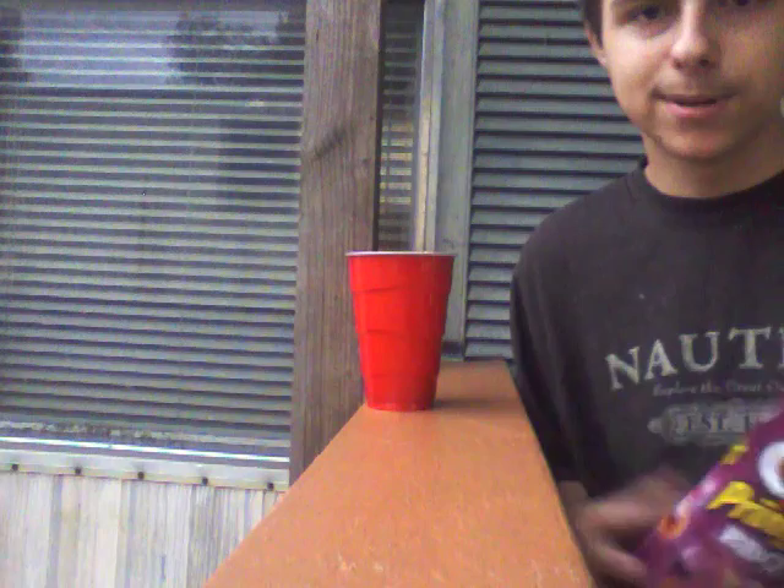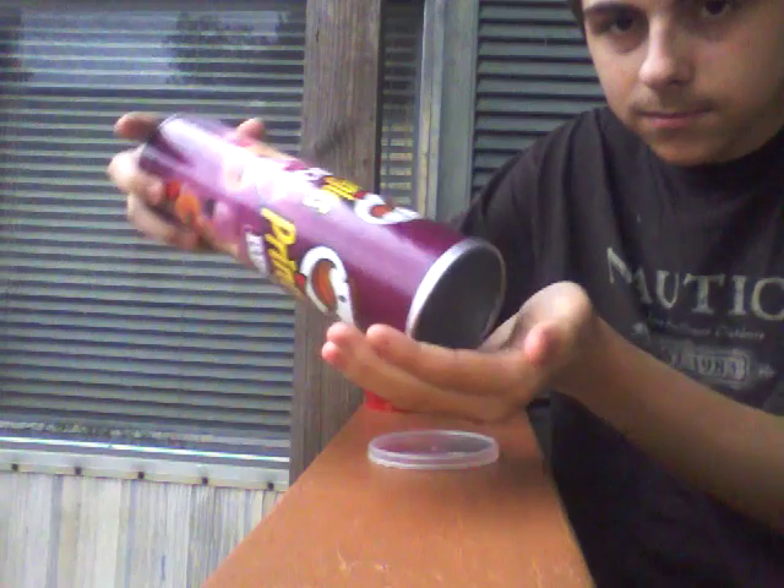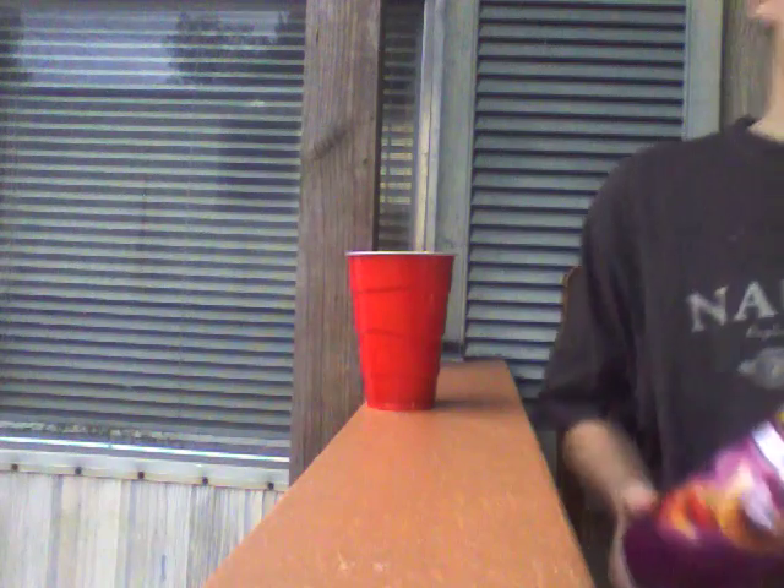There's a hack where you can take a piece of paper, fold it in half, stick it into the Pringles can and pull it out — and the chips come out. You can also just do this and they come out very easy. But if you want your chips crushed, that's all you have to do.